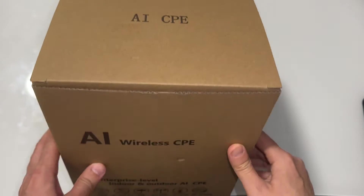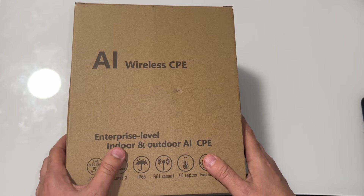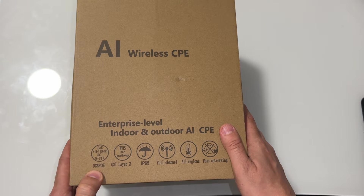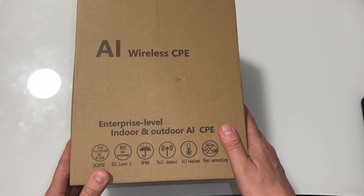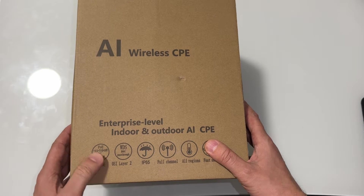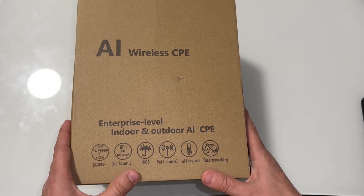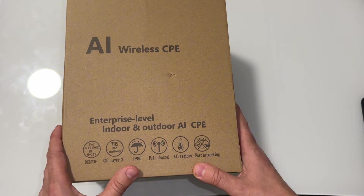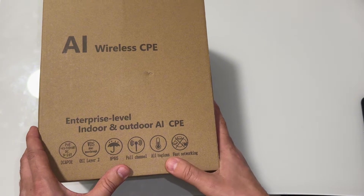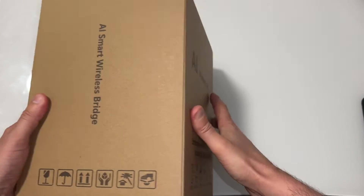This is a review of wireless bridge AI — enterprise level, indoor and outdoor. It uses DC and PoE, which means Power over Ethernet, so you don't need a separate power cable. Everything goes over the ethernet cable. It is IP65 weatherproof, full channel, works in all regions, and supports fast networking. This is the box.